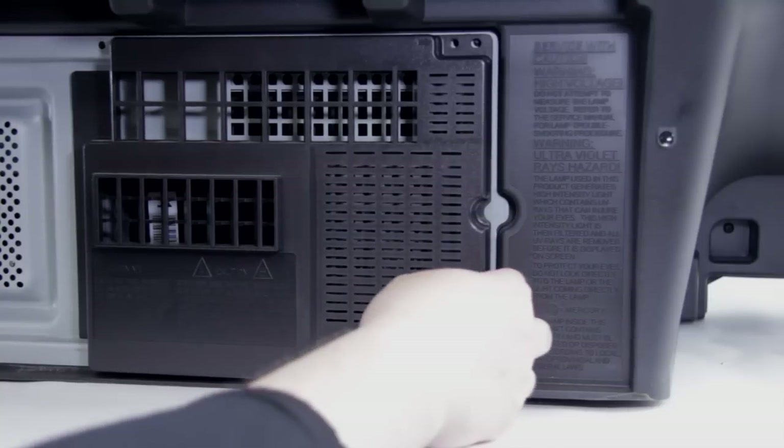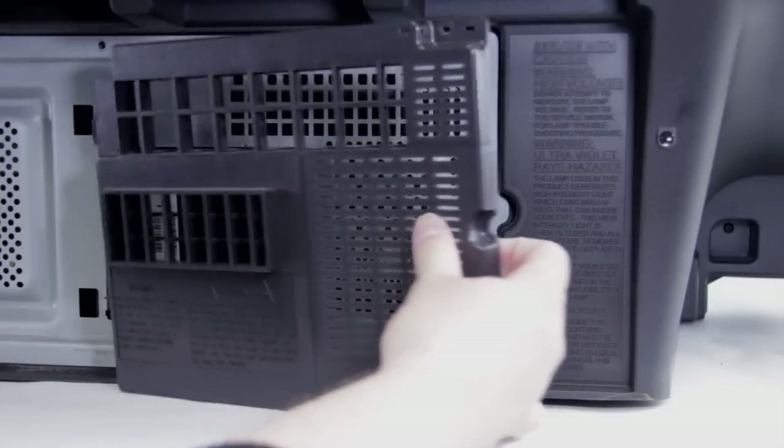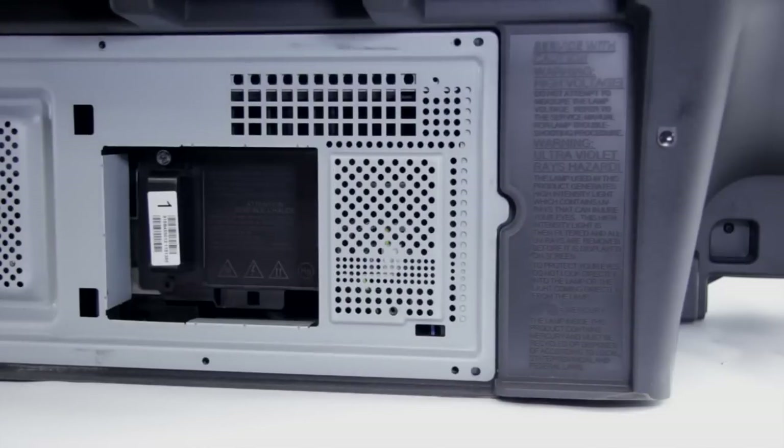Now we've removed all the screws, we can go ahead and pull the lamp door off — it just slides right out. Next, before we pull it apart, we can remove the lamp.